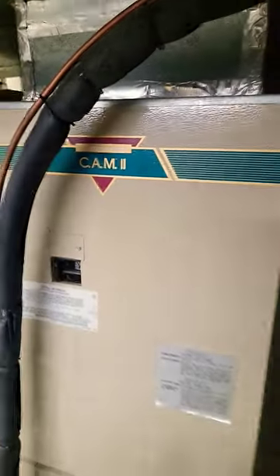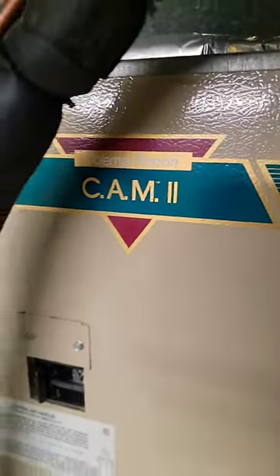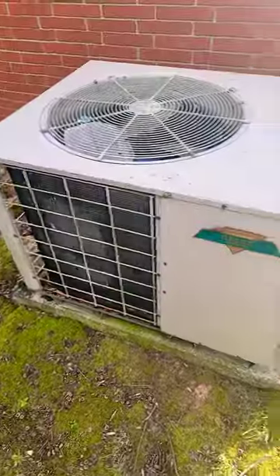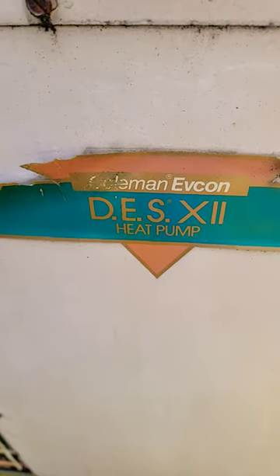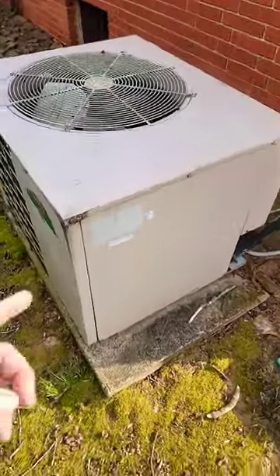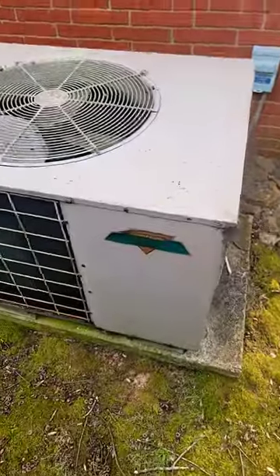Here's the old air handler we're replacing today — Coleman Evocon, it's a three ton. There's the old air cleaner carrier. Here is the old outdoor unit. It's a heat pump, Coleman Evocon. I have charged this piece of equipment every year. It's got a leaking evap coil.